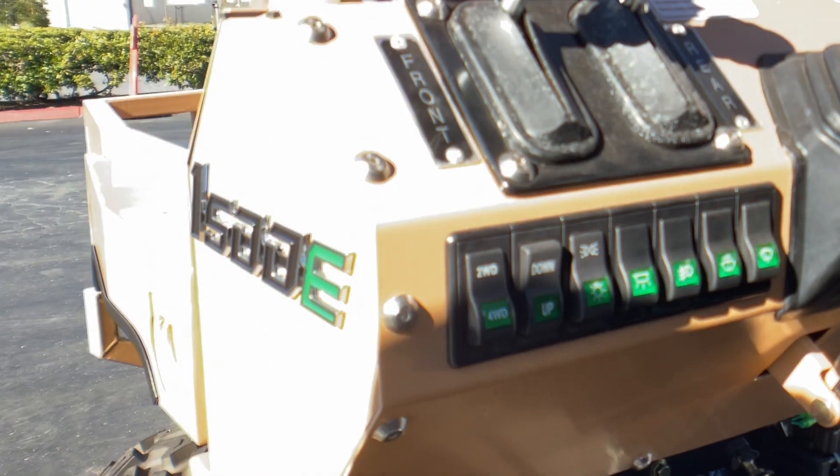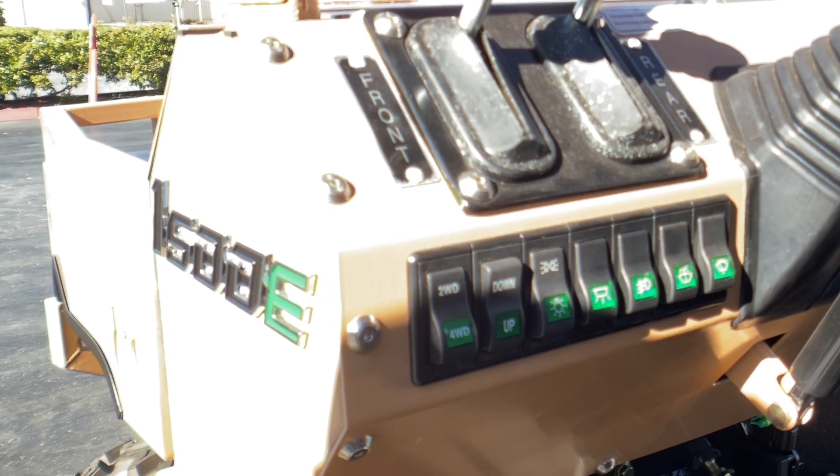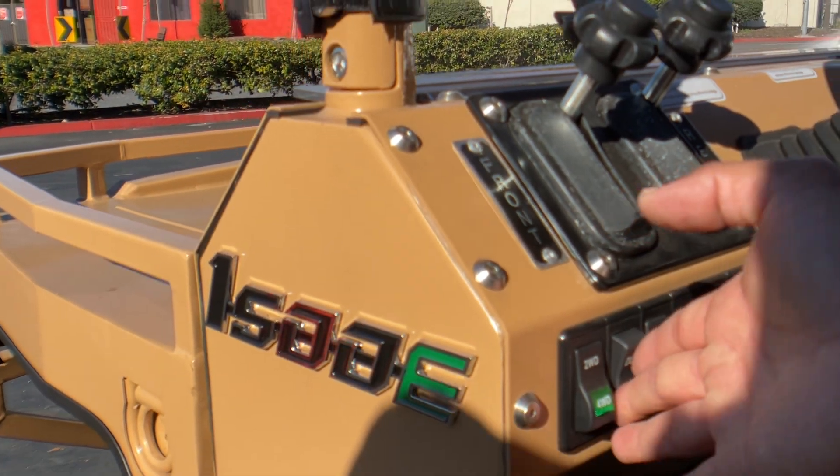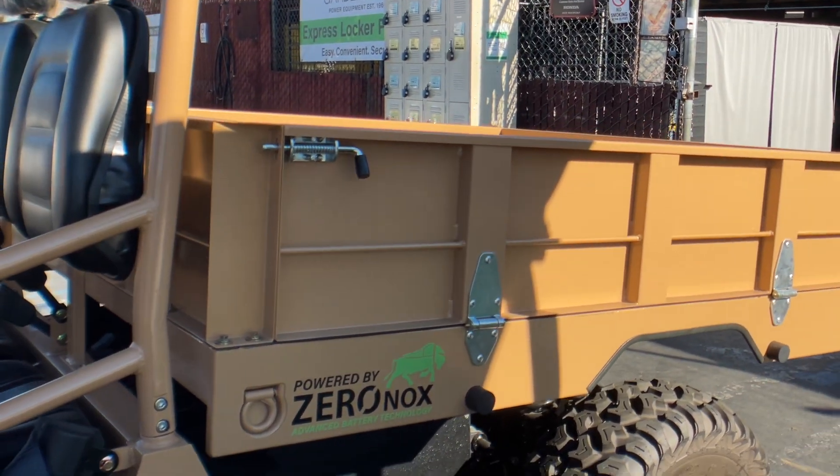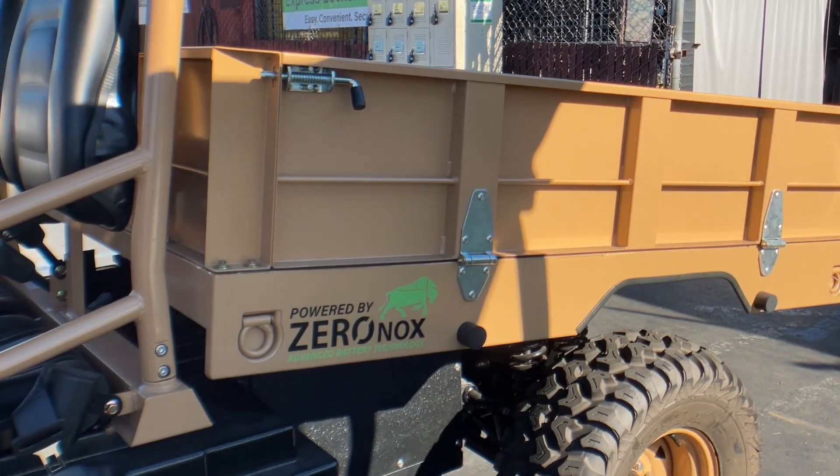We have up and down controls for our electric dump bed, and we'll go ahead and engage that right now. This is a worm drive — a little slower but a lot safer.